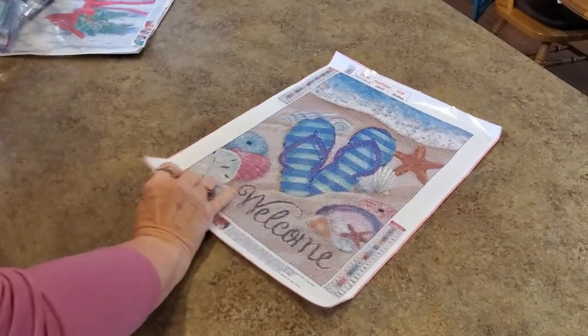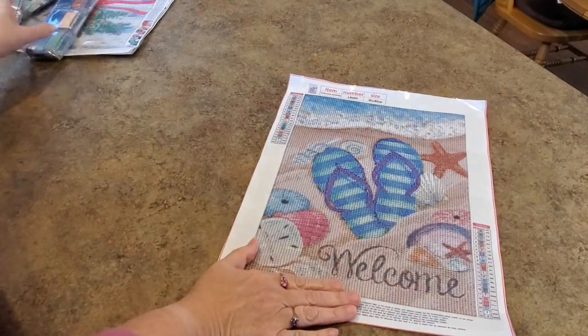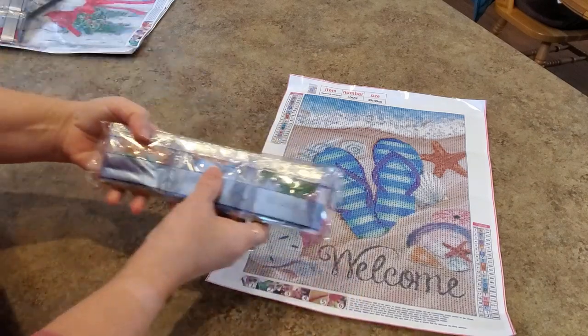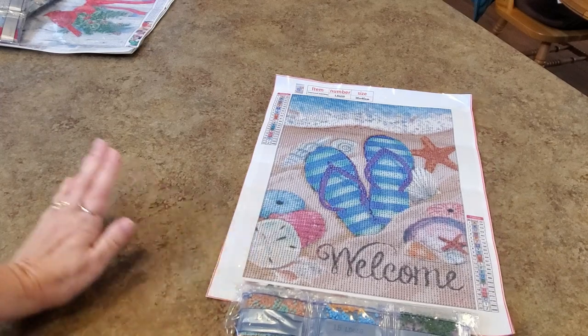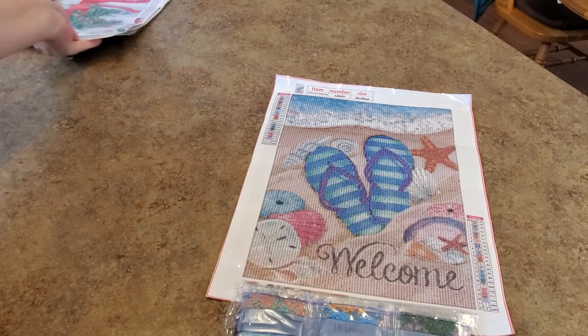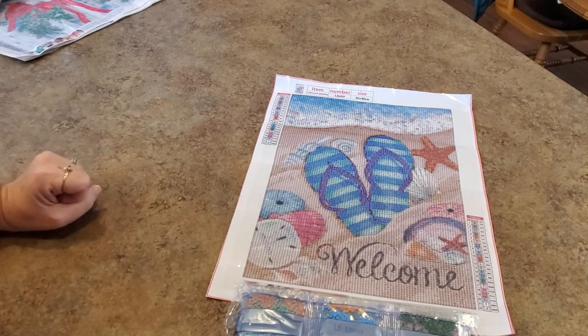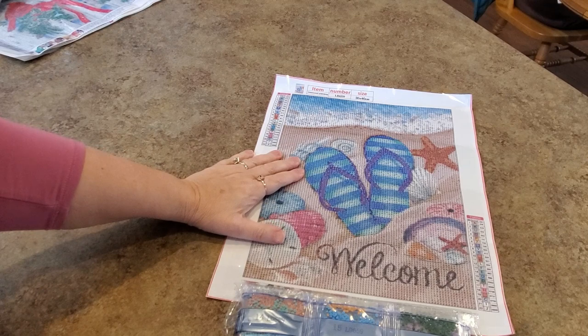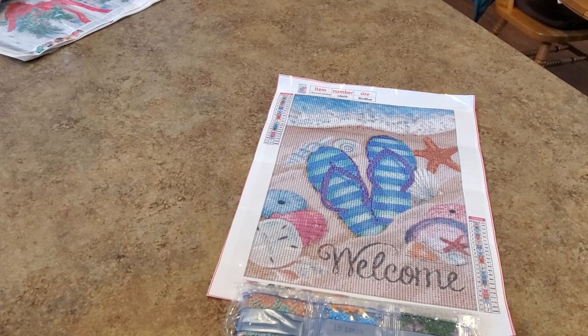Let's just slide all this over here. I'll have to figure out the drills because I got them all in a pile now. So here's the first one, LD659. There's my drills. I like it. I am ready for something summer feeling, especially at the moment. It's about 18 degrees, windy, blowing like crazy and snow coming down. Good day to look at the beach, right? I love flip-flops. Anything with flip-flops — I am a flip-flop girl all day long.